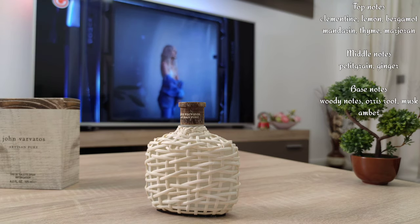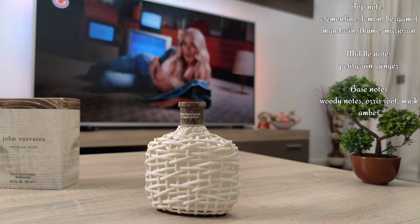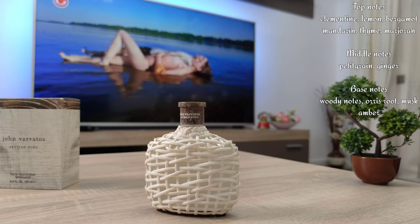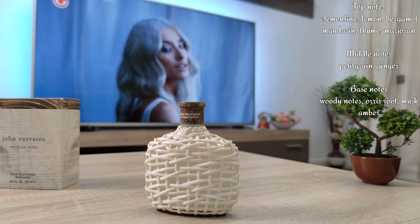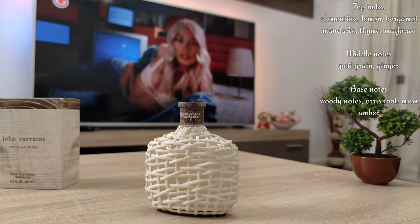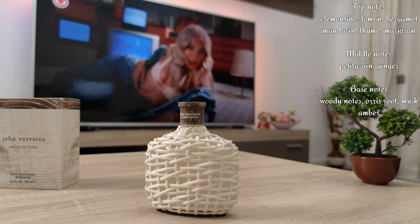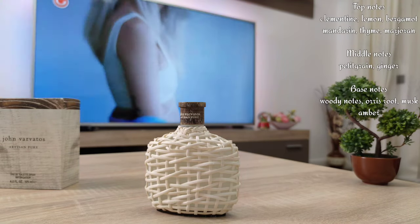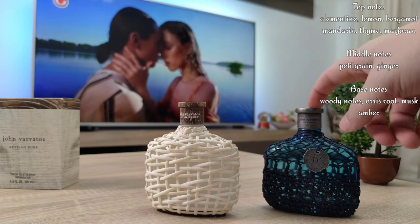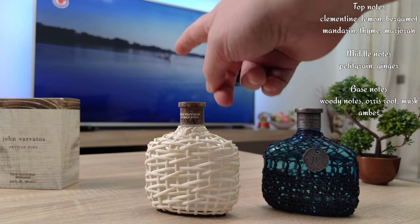This is a flanker to the original Artisan, which was really lacking in longevity and performance overall. Artisan Pure is a step or two above the original Artisan, but to be honest it's not at the same level as Artisan Blue, which is a green fragrance and therefore performs better. I would have only preferred that Artisan Pure gave the same performance as Artisan Blue, because it smells freaking amazing.